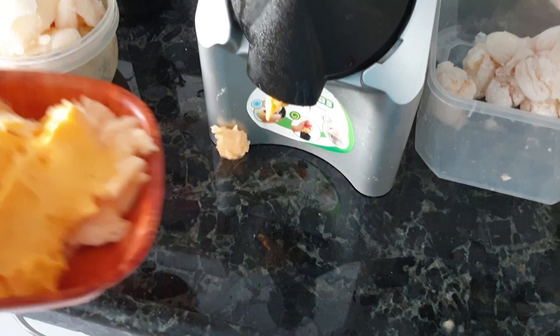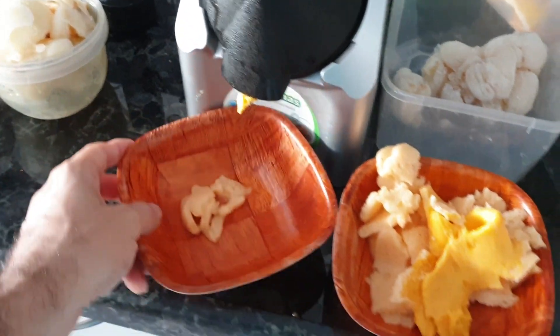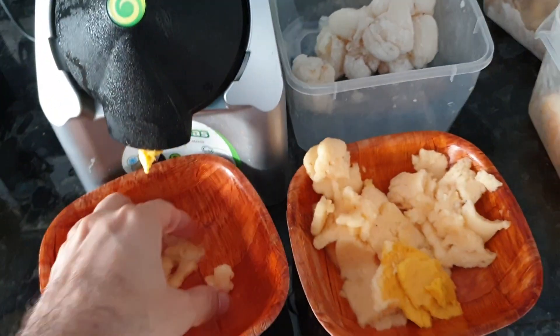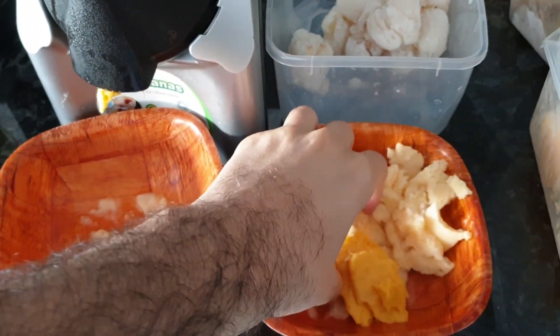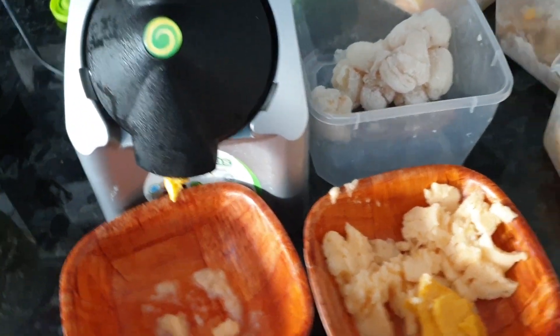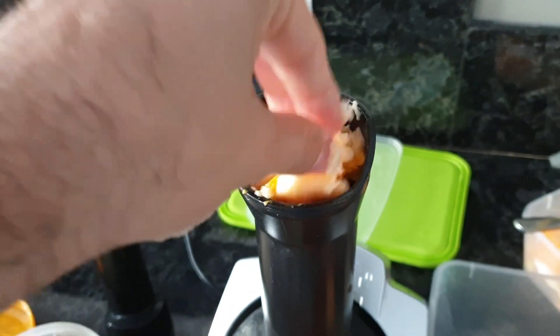Don't forget, if you want this ice cream machine — it's not really an ice cream machine, it's more like a frozen fruit chopper — there is a link below and in the top right side. If you purchase it, I get it as a donation for this channel. Also please subscribe.